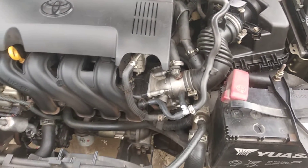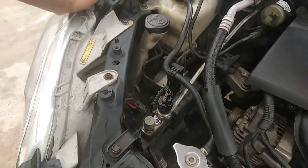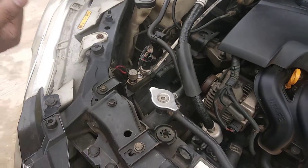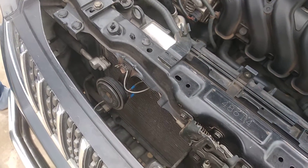We are not 100% sure about this car, but we are 100% confident that this is a light change. This will be a light change and a tire change.